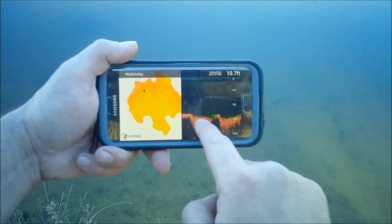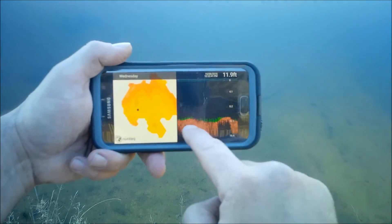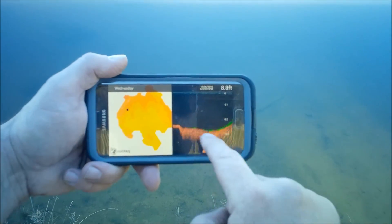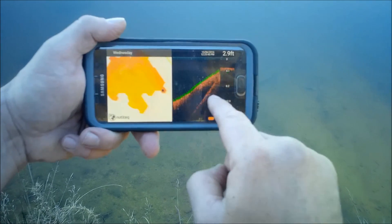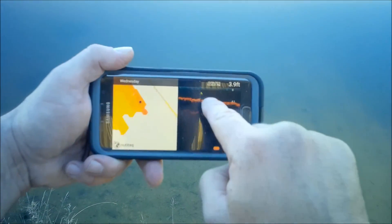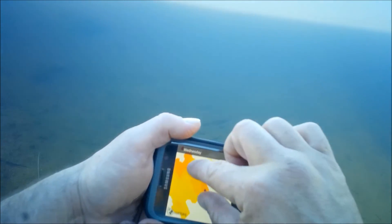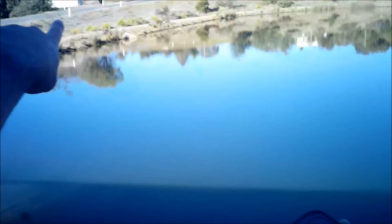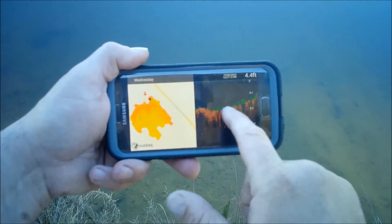Going along there. Now if I happen to be scrolling through here and I see some structure on the sonar side, or a section of the lake that I think looks really good, then I'll know exactly where it is. There's a bit of structure — there's a log just there, and there it is on the map. So I can zoom in and out. I do know that's upside down. That structure is over there, and if you look, you can see there's a big tree laying in the water, and that's what's highlighted there.